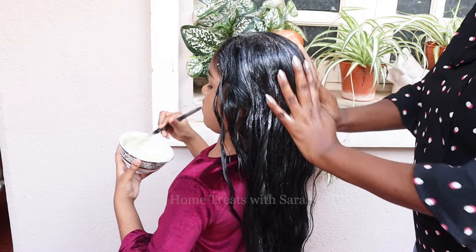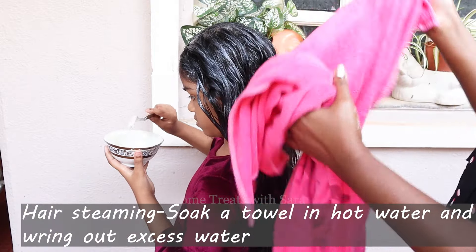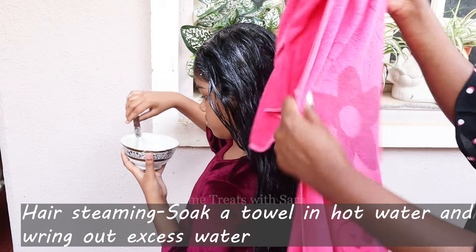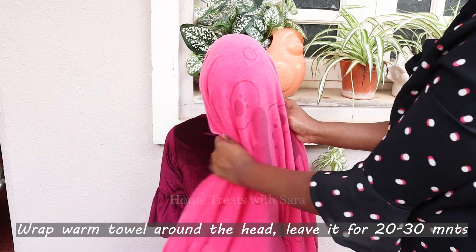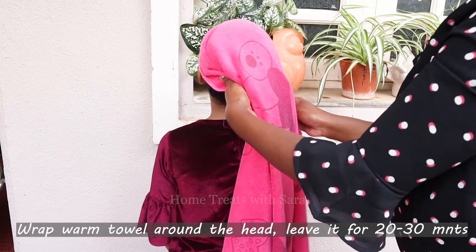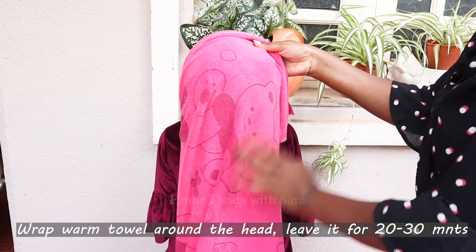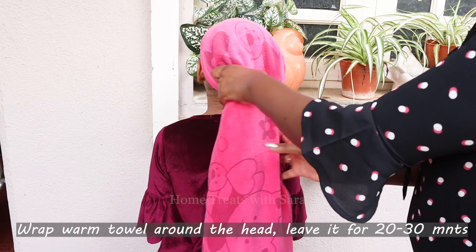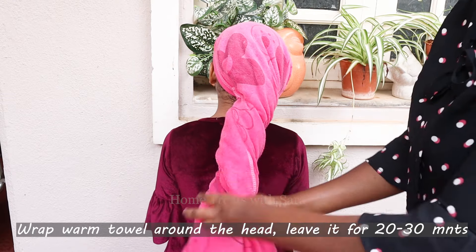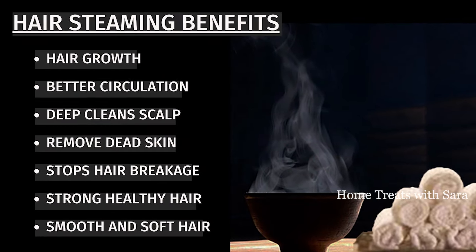Now comes the important part: hair steaming. For this, you can soak a soft towel in hot water and lightly wring out the excess water, or simply place the towel in the microwave for two minutes until warm. Now wrap the warm towel around the head and leave it for 20 to 30 minutes. This hair steaming process is very effective as it helps open the pores, allowing the oils to penetrate deeper into the hair roots.